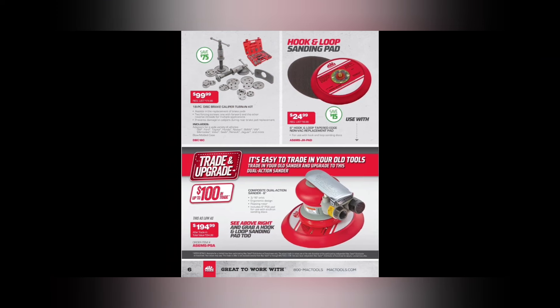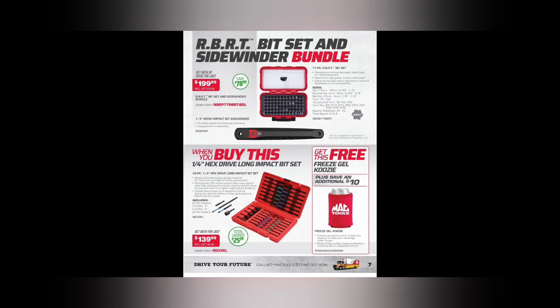You're going to pay a little more through the Mac truck, but you're financing your tools without paying interest, so keep that in mind. We got the windback tool kit — $99.99 for an 18-piece disc brake set, saving $75. We got a hook-and-loop tapered edged non-vac replacement pad for $24.99, and the composite dual action sander — $194.99 after trade, saving $100.